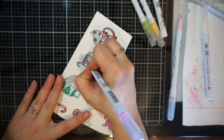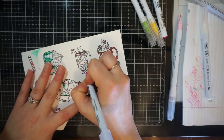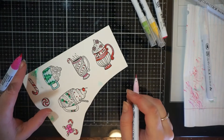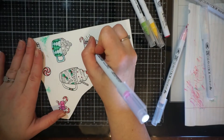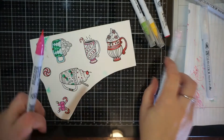I stamped mine on Bristol Smooth cardstock. I used my Gina K Amalgam ink because I did want to use my Zig Clean Color Real Brush Markers, and that way my ink won't smudge.